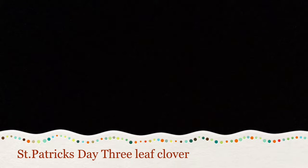Today we are making a St. Patrick's Day three-leaf clover. Hello, we're going to be making crafts today. This is Anna, Suzanne, and Megan, and we're going to be making crafts today.